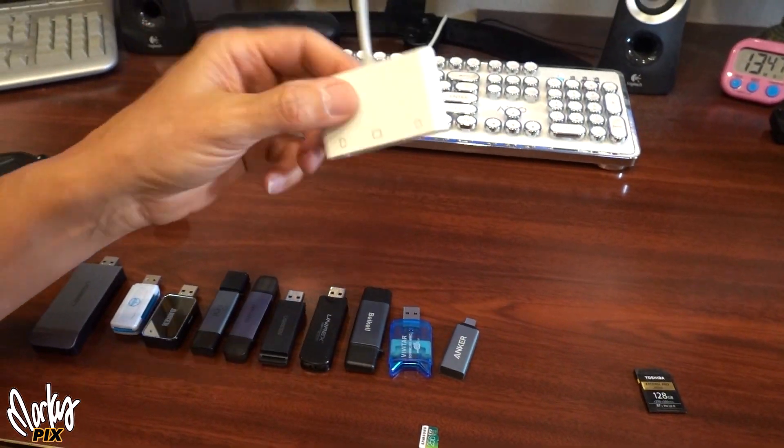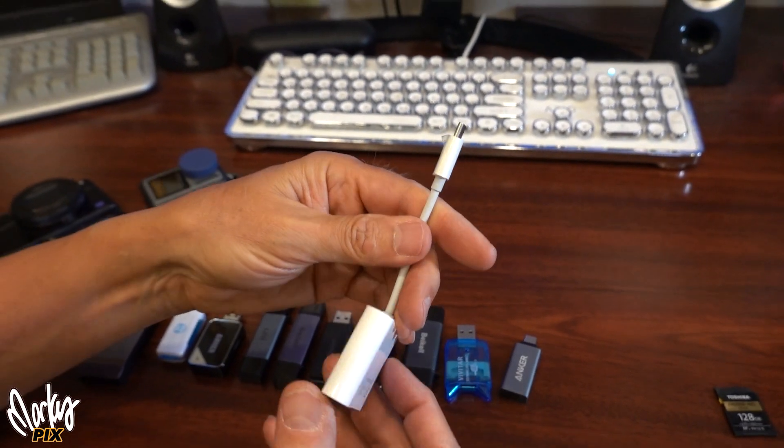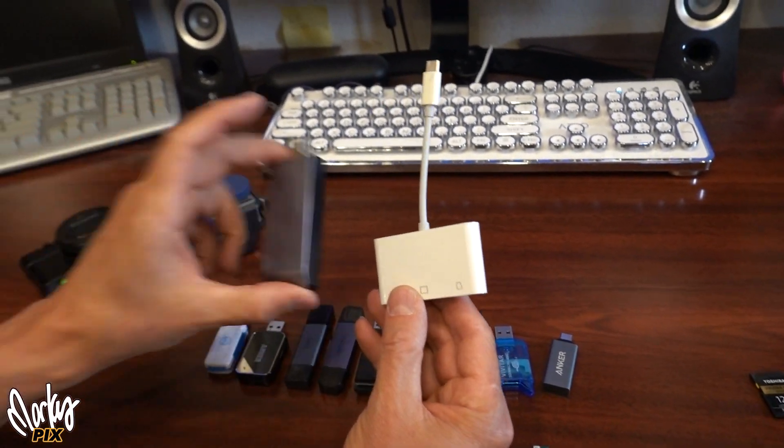This one's about 35. It looks fancy — this is even USB-C, USB 3 — but this thing still is around 30 megabytes per second. So this is one third the speed of the faster ones.